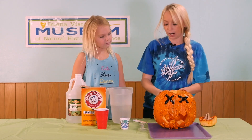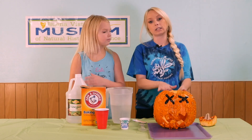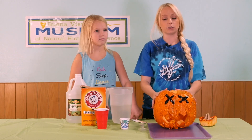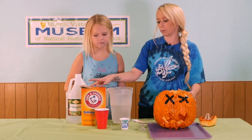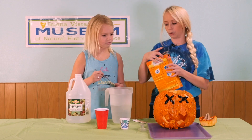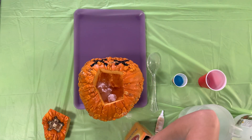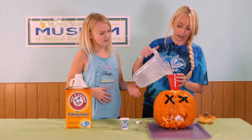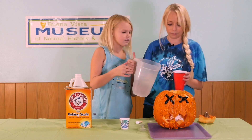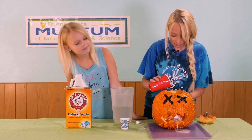We're going to start by adding baking soda into the bottom of our pumpkin — that's going to be about six tablespoons. You can use more or less to get a different reaction. Then we're going to add a half a cup of water.